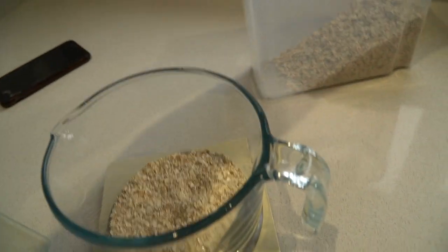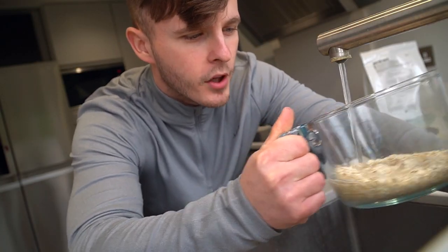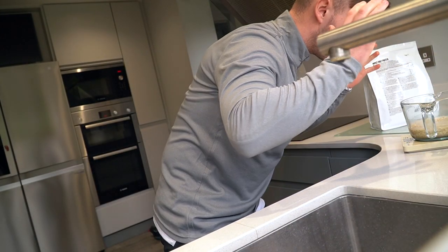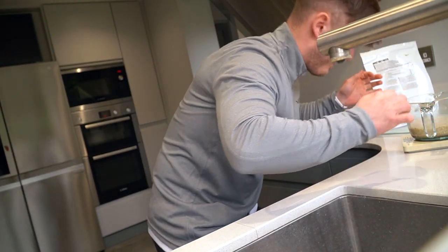Flippin' heck. Right, that'll do. Boiling water, top it up to 400 grams. Little bit more. Perfect.